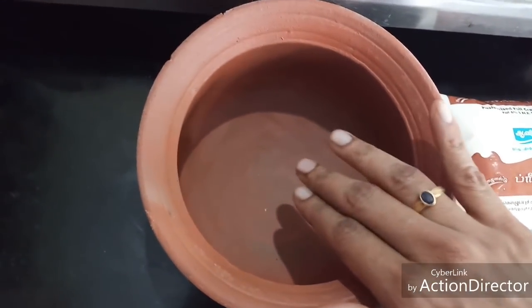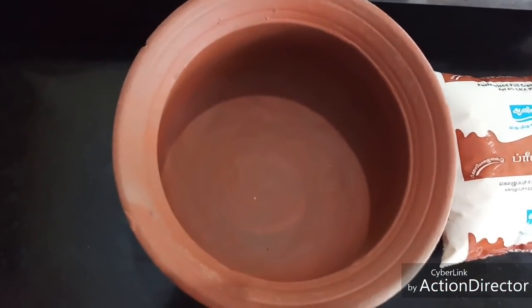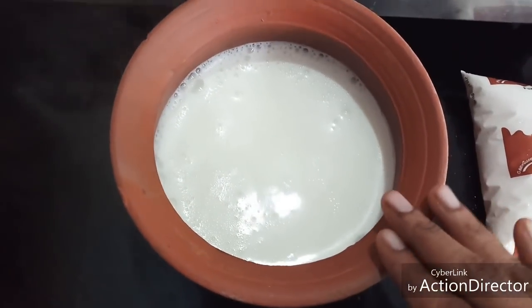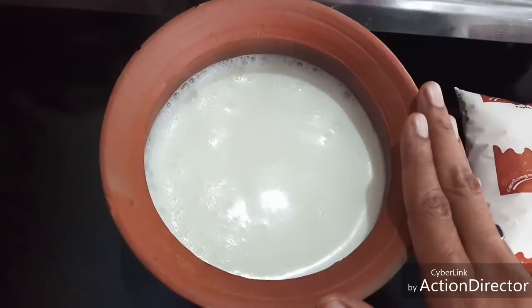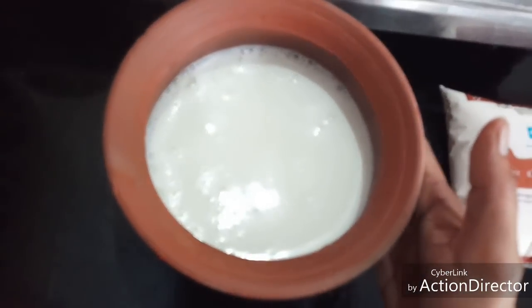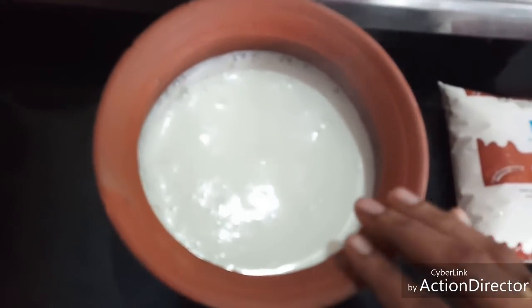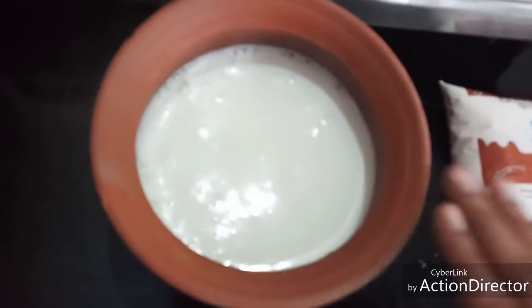I'm going to use a mud pot for making curd today — you can even use an ever silver vessel. I have poured the milk in the pot. Now let it cool until it is lukewarm. You should be able to touch the sides of the pot without getting hurt — that is the temperature we are looking for.